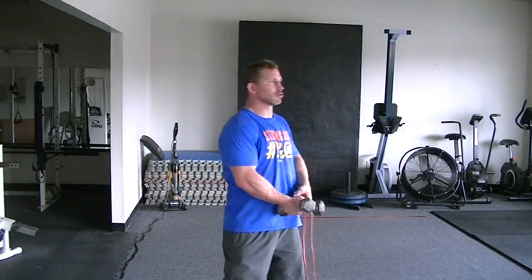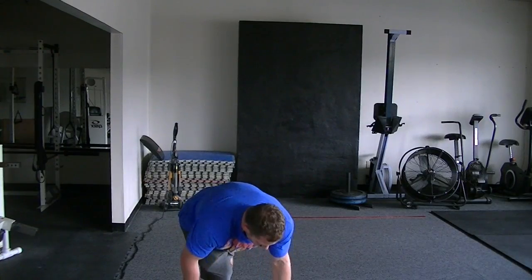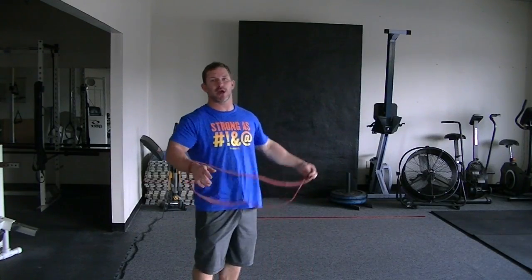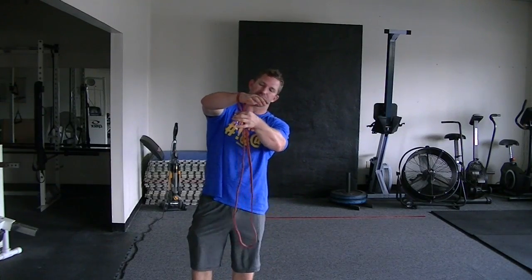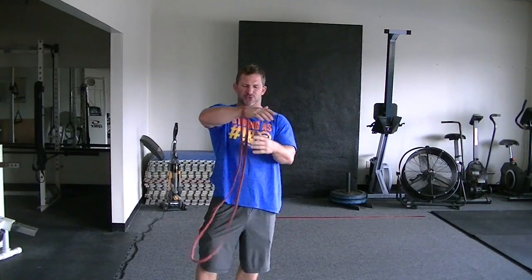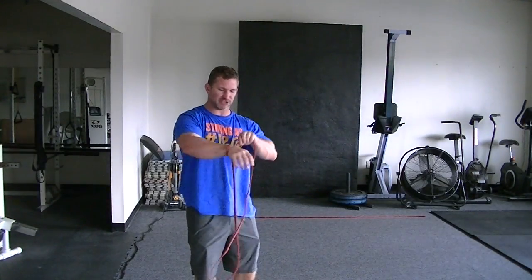There are a couple of ways to do weighted shoulder circles — one of my favorite exercises for upper body warm-ups and shoulder health. I've wrapped or put the band through weight plates and stuff like that, but this works really well. I just have a pair of 8-pound dumbbells. Any light dumbbells are going to be sufficient.